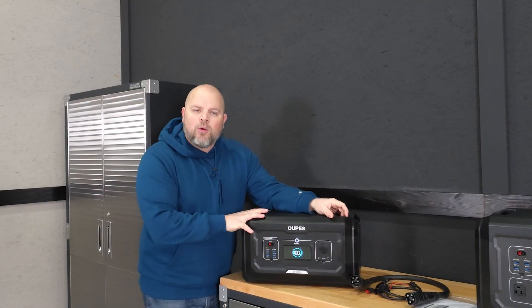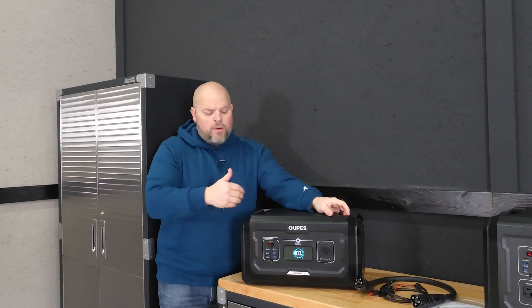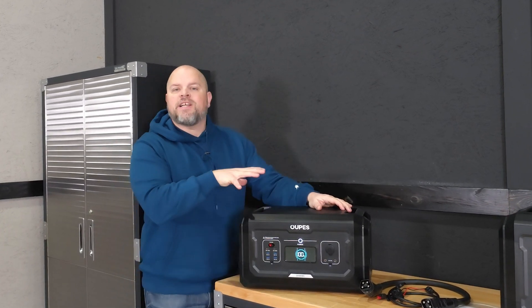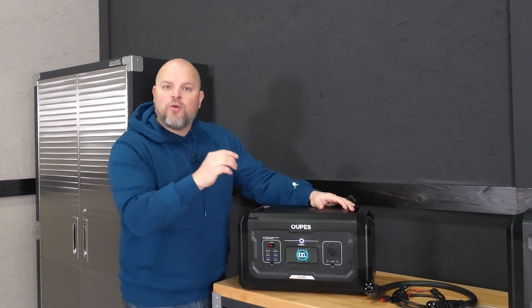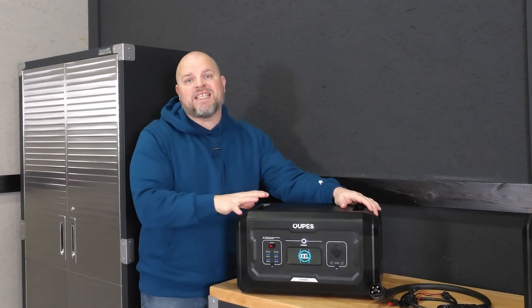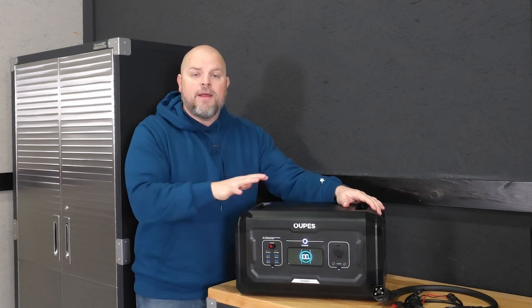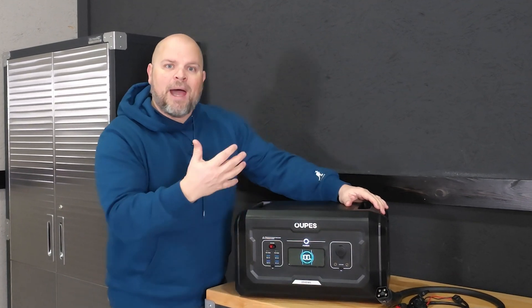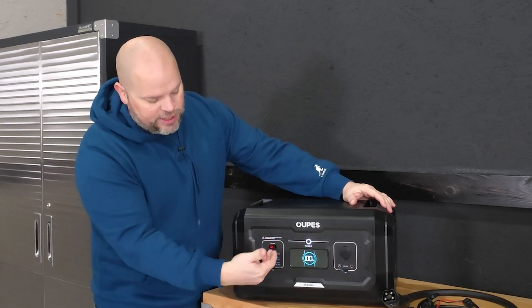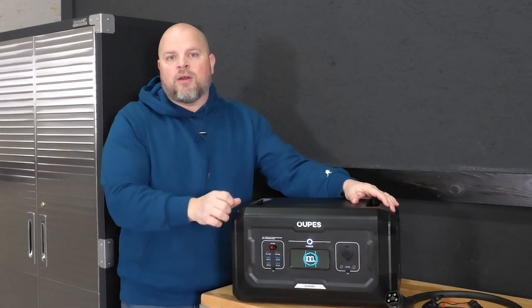In today's video I'm going to do a follow-up on the Mega 2 on the B2 multifunctional battery. This is an expansion battery to the Mega 2 and the Mega 3 portable power stations, but this is also a standalone smart battery that you can use to power all your DC power devices, as long as the power range is within what the outputs are on the front here.